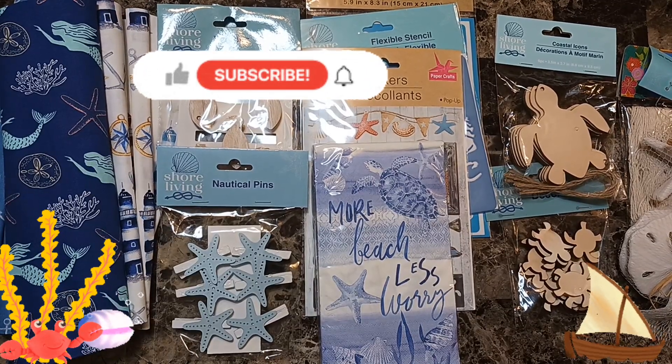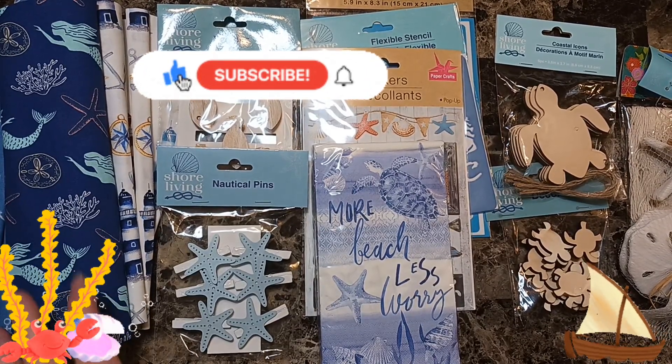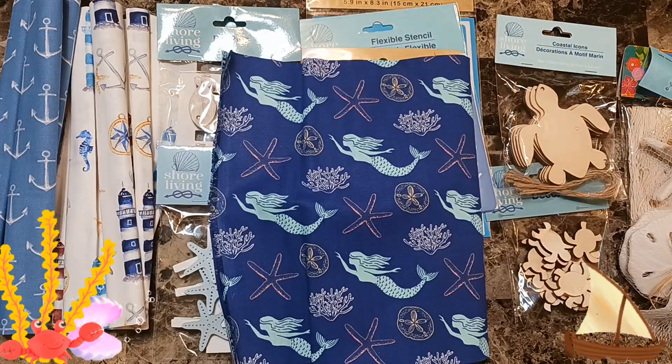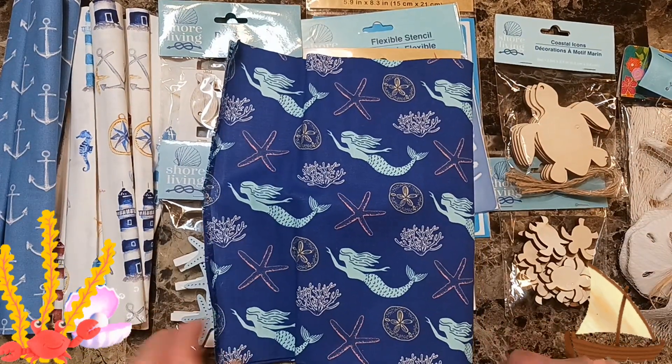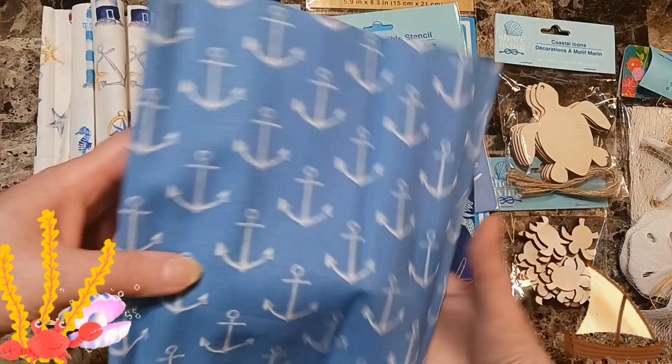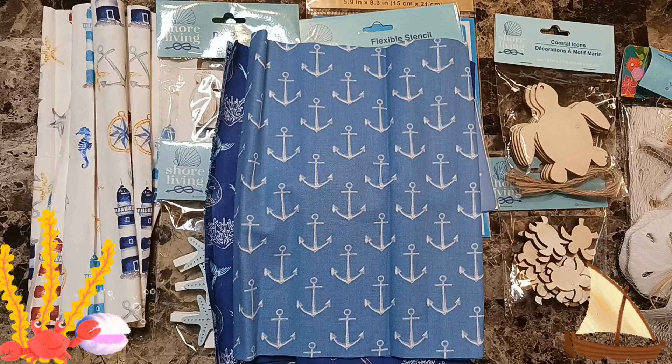Welcome back beautiful beings. I just wanted to do a quick Dollar Tree haul for short living. I found this — only one left — beautiful, nice journal cover. I'm excited about this.